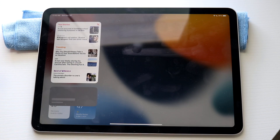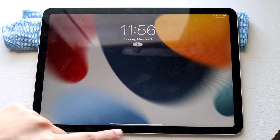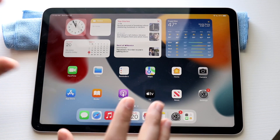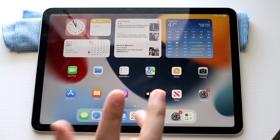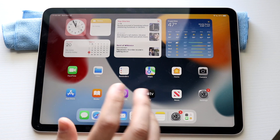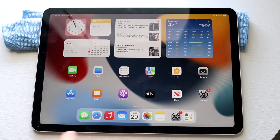You can swipe to the other side to get into your widgets, so you can go and customize your widgets this way as well. You can click right here to come back and swipe up to get back into your home screen. This is where all of your apps or most of your apps will reside. You'll always see your widgets up here and you'll have your dock at the bottom — this is a basic layout.